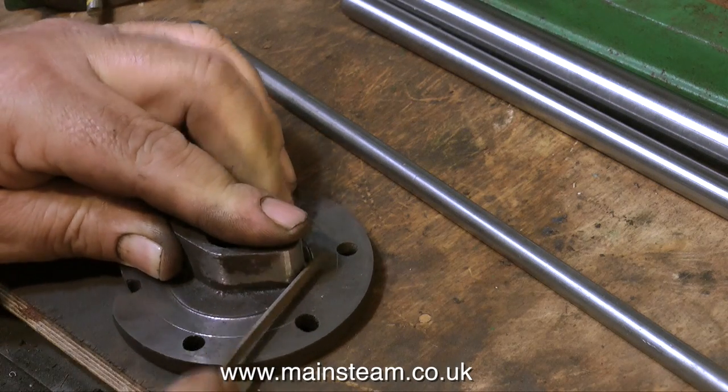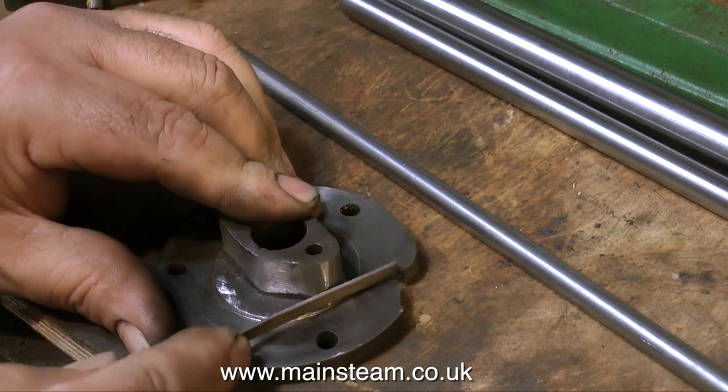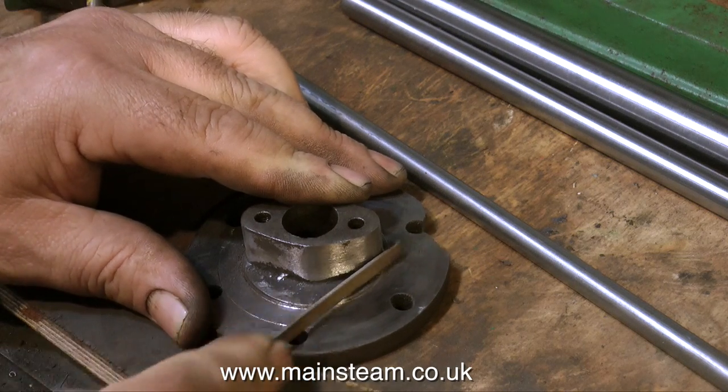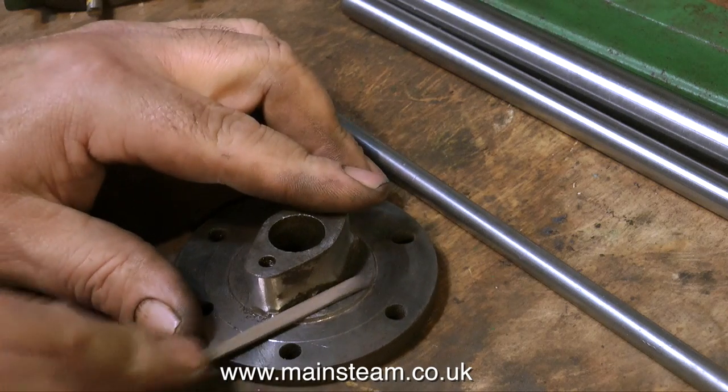The first thing to do is to work on the old part. What I'm going to do is cut this part out. But before I do that, I need to use the original cylinder cover as a jig, so that I can drill the holes for the cylinder mounting bolts in the right place.